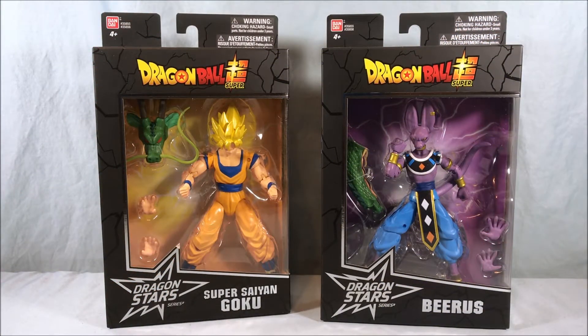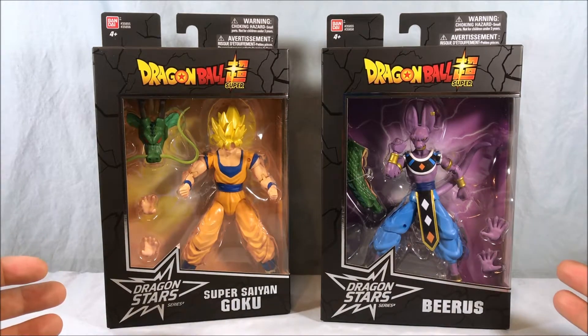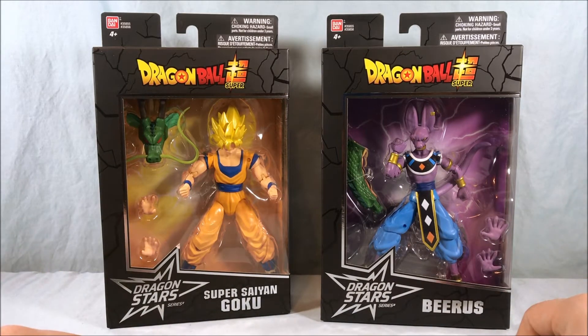Hello everyone and welcome to Long's Toys. Today I have a Dragon Ball Super review for you. We'll be taking a look at the rest of Wave 1 of the Dragon Stars series — Super Saiyan Goku and Beerus, or Lord Beerus as he's usually known on the show.